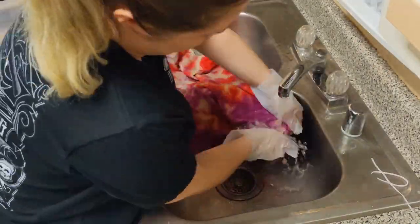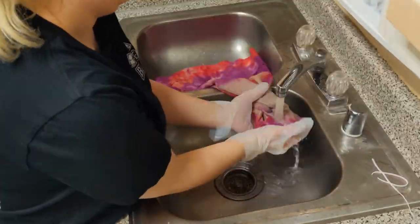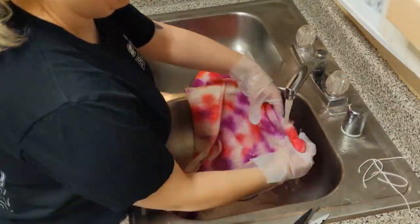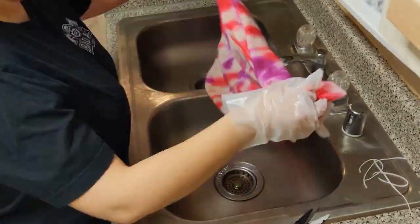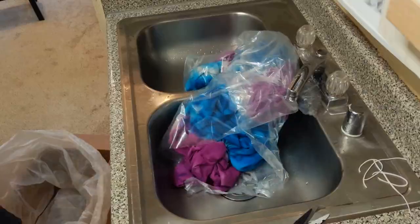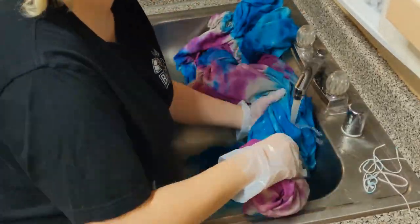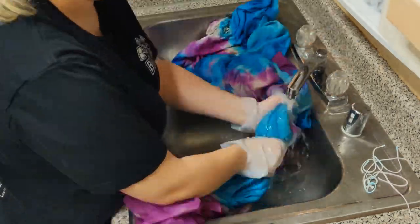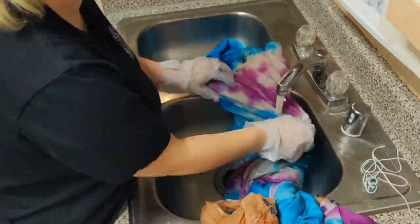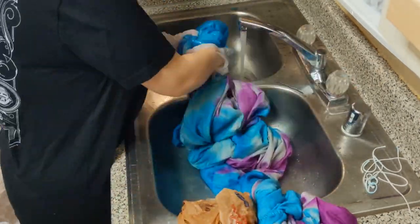When you go to wash your project out, start with cold water and do this very slowly, washing out your colors individually. I know it might be a pain, but it's totally worth it — if you wash out the whole project at once, your colors might get muddled and it won't turn out as good. After washing out all the colors with cold water, repeat with hot water and wash until the water runs clean. Then you can throw your project in the washing machine with some soap for a really good wash, and you're all done.